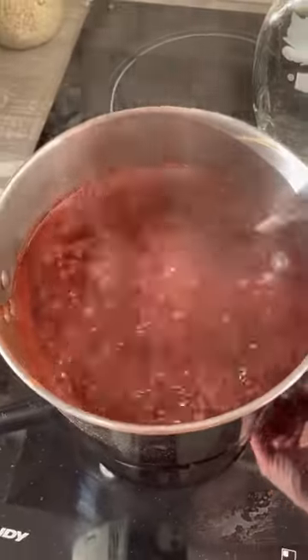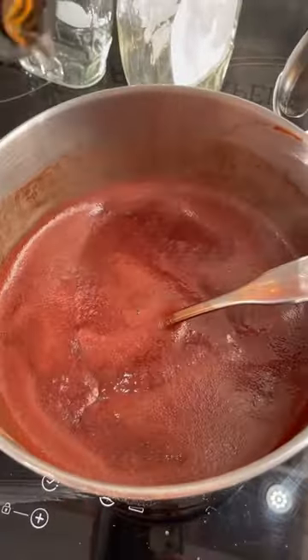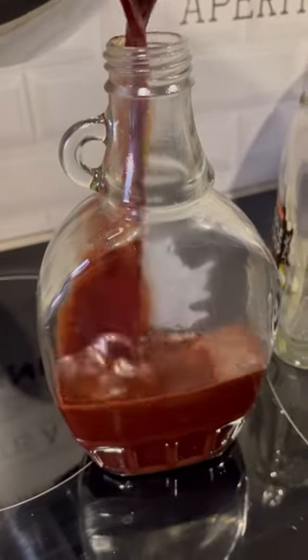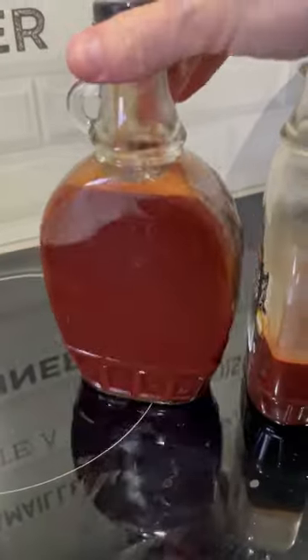This is such an easy recipe, and now that we live in France, I don't even know if I could find chocolate syrup at the store. You may have to order Hershey's syrup online and it's super expensive. So hope you enjoy this recipe.